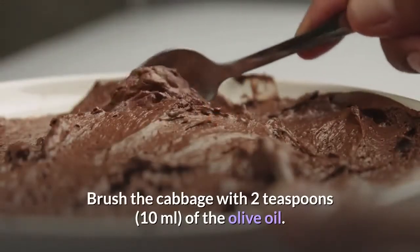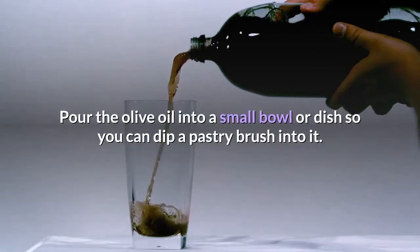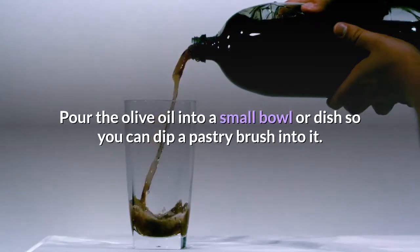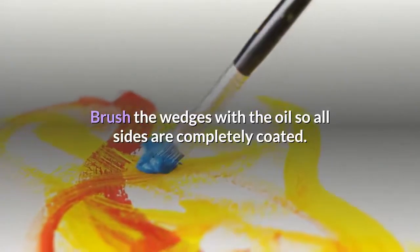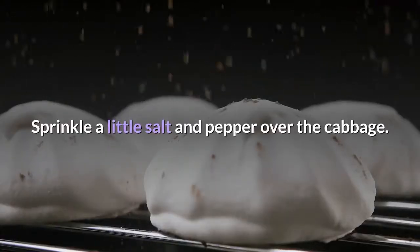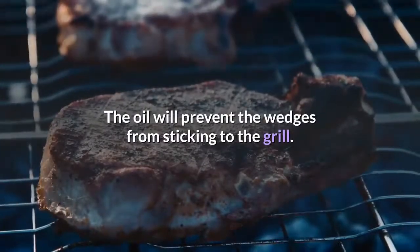Brush the cabbage with 2 teaspoons (10 milliliters) of olive oil. Pour the olive oil into a small bowl or dish so you can dip a pastry brush into it. Brush the wedges with the oil so all sides are completely coated. Sprinkle a little salt and pepper over the cabbage. The oil will prevent the wedges from sticking to the grill.